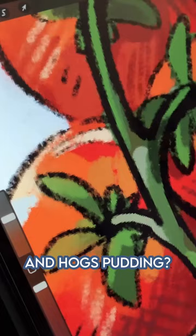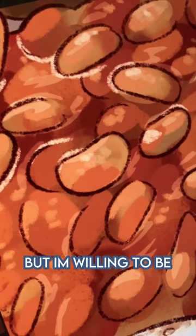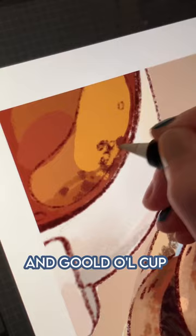As an American, black pudding doesn't sound the greatest, but I'm willing to be proven wrong. Alrighty, let's finish this illustration by painting the fork, pepper shaker, and good old cup of coffee. Add little sparkles and shines, and we're done!